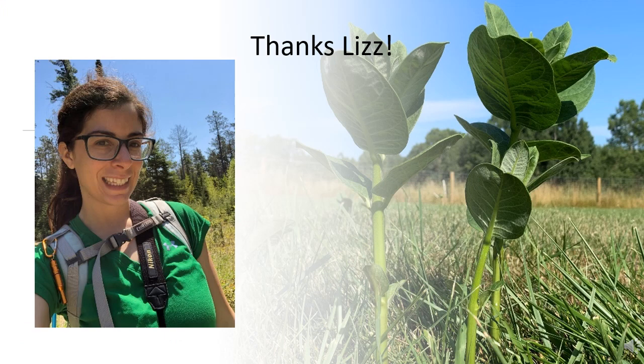First, we'd like to say thank you to Liz Doria, our lab manager who coordinated the Regrow website and interacted with many of you. Liz is moving on to new professional opportunities out of state. Unfortunately, this also means that without Liz, we are not planning to repeat the Regrow experiment this year. Stay tuned though, as we might bring it back online in 2022.